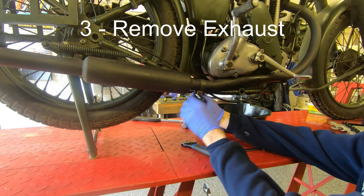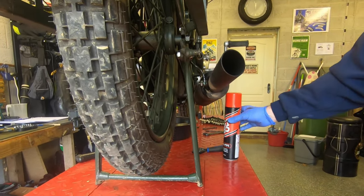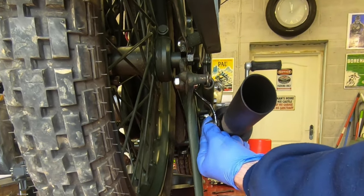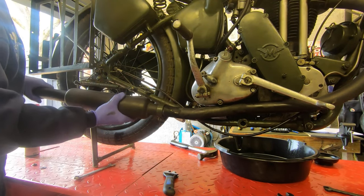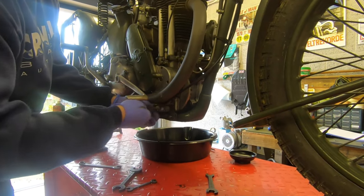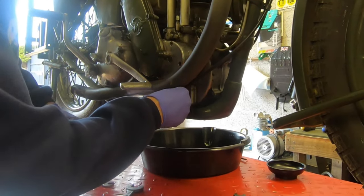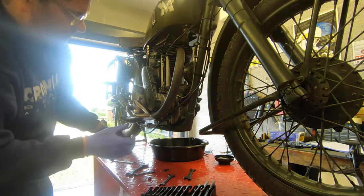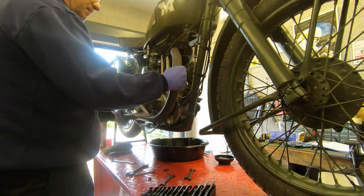Now undo the bolts securing the front exhaust bracket and then the rear one. This gets really mucky so a bit of penetrating spray is a good idea. You can now gently twist and wiggle the silencer free. The exhaust header is held on by an L-shaped bracket with two nuts and bolts — I find it easy to take them both off and then wiggle the exhaust header free. You may need to lift the gear lever a little to get the header out because it has a spigot at the bottom which goes down into the bracket.